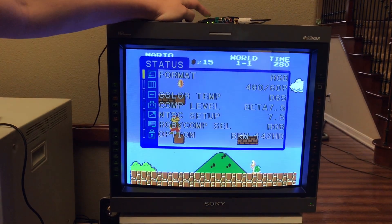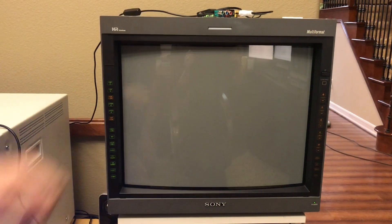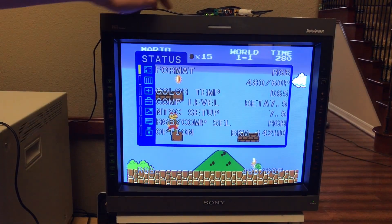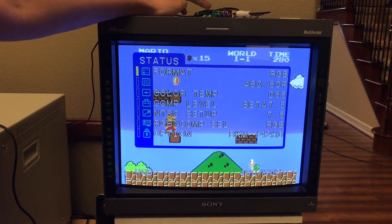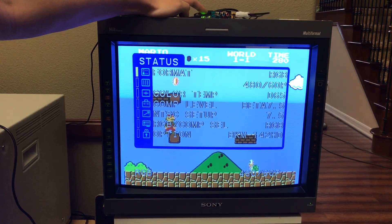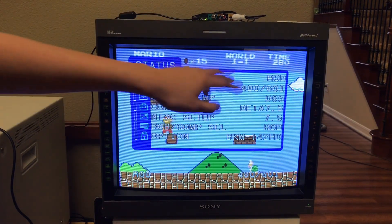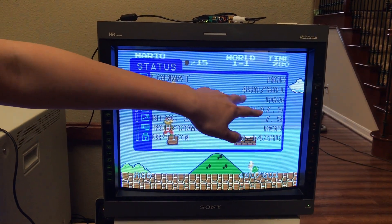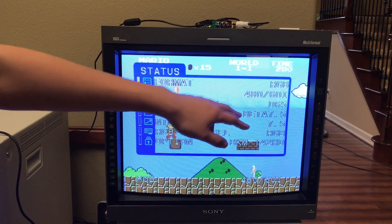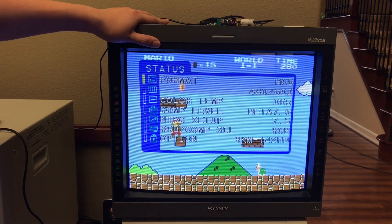I can also show you pass-through mode. Here it's taking the composite video, transcoding it to RGB, and outputting it as — sorry, I think I pushed the wrong button. Transcoding it to 240p. I know it says 60i, but as you know, it's 15kHz. 60i really means 240p. The PVM doesn't really know the difference.